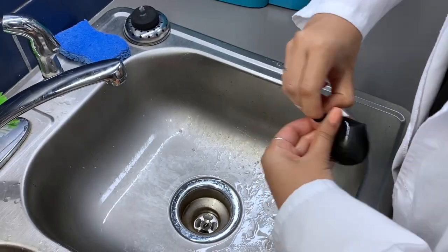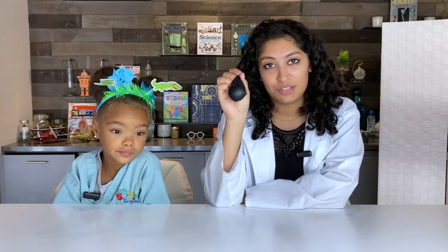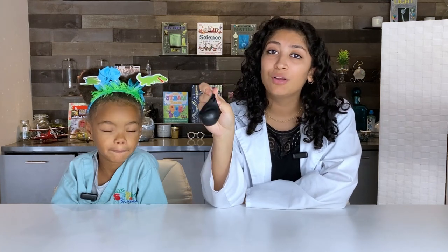Step two: fill the balloon with water, tie it shut, and freeze it overnight. The easiest way to do this is to do it in the sink. Here we have our balloon filled with water with our dinosaur inside. We'll place it in the freezer for a few hours, but preferably overnight to make sure it's fully frozen.